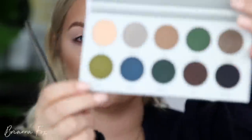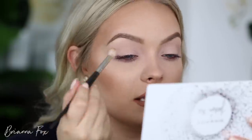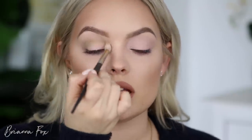The first color I'm going to go into is Potion — it's this mossy olive green right here. With a Smith 232 brush, I'm going to bring this into my crease, really tapping off the excess, and bring it from the outer crease all the way to the inner crease so all of it is the same darkness. Then I'm lightly feathering it up.